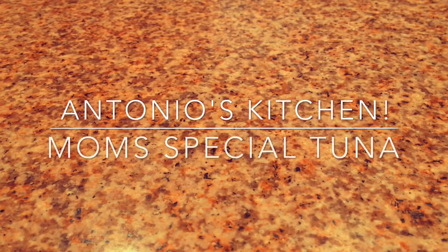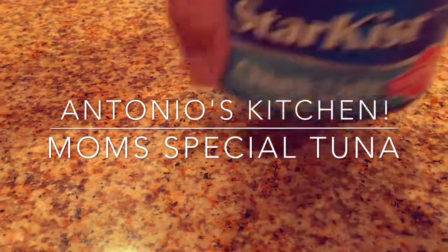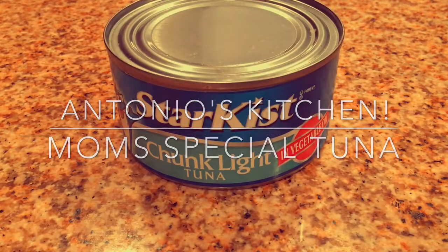Hello everyone, welcome to a new episode of Antonio's Kitchen. Today we are making my mother's chunk light tuna recipe.